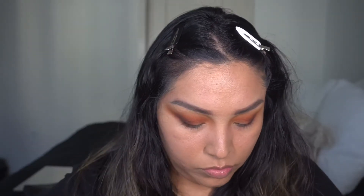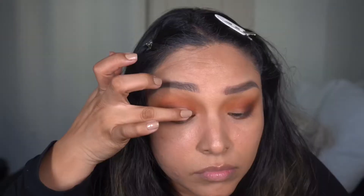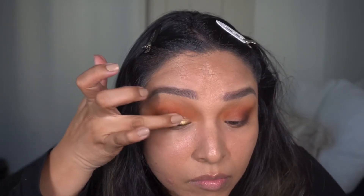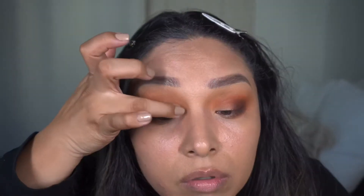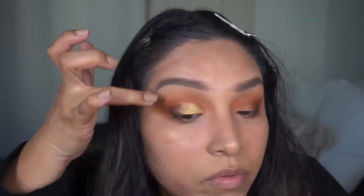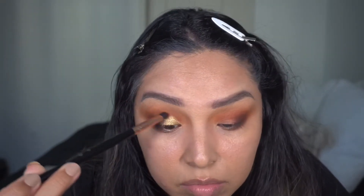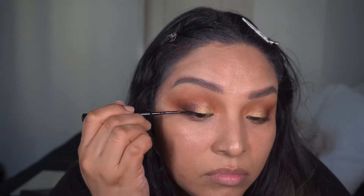Moving on to the lid. The shade in the palette is called Fall Vibes — super pretty in the pan, it comes off a little green and I was trying to figure out if that's the direction I wanted to go. But once I put it on my lid it's just this really beautiful gold payoff. It doesn't have the green reflex I thought it might. I'm pressing it onto the lid and blending it out with the brush I used for Warm and Cozy.